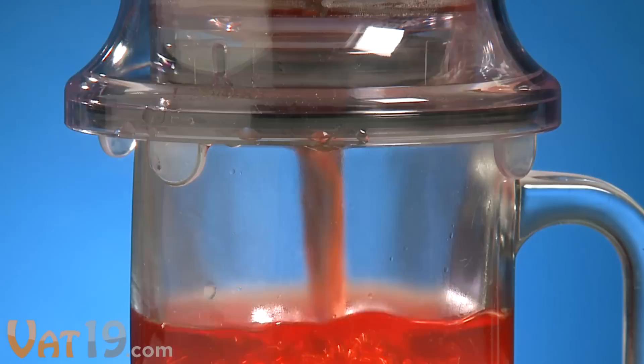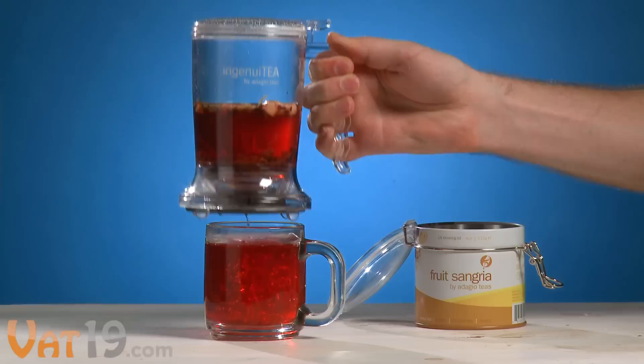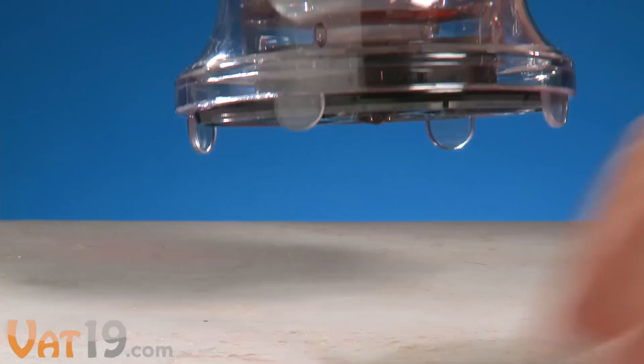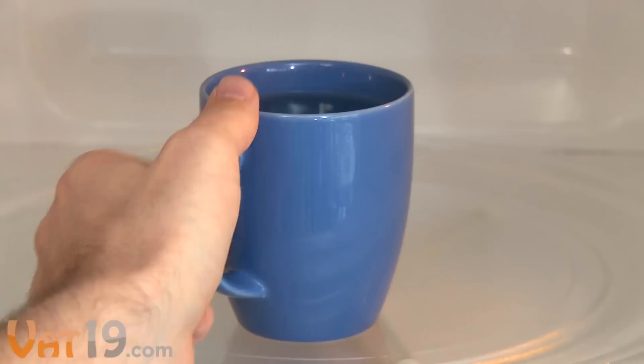As your taste buds start to get excited, notice the crystal clarity of the tea, thanks to the metal mesh filter. This ensures that all the leaves stay inside and you're left with a cup of hot, soothing tea. When it's not on top of a cup, gravity pulls the valve closed, preventing the rest of the tea from leaking.